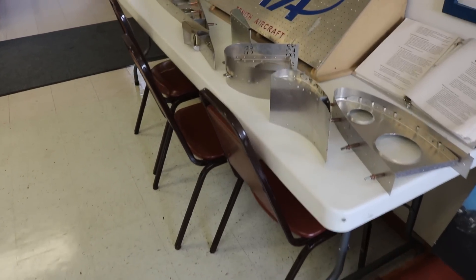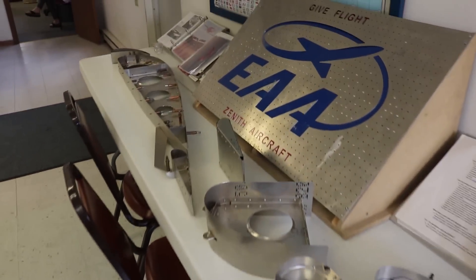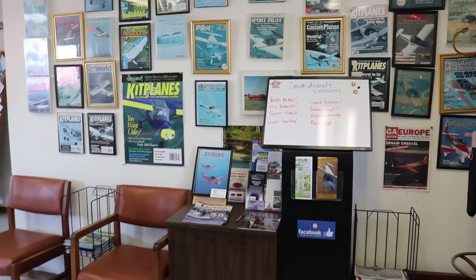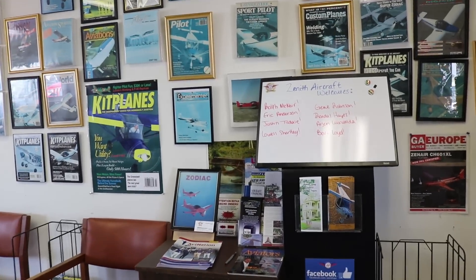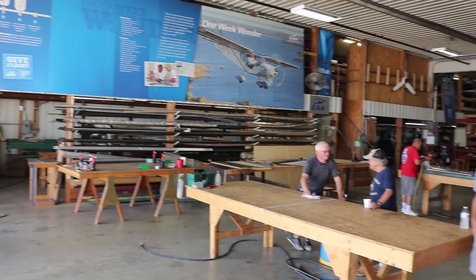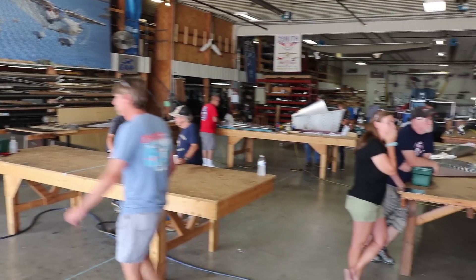That's pretty much everything that's manufactured there at Mexico, Missouri — the sheet metal and weldments. Most other parts are made at ZenAir in Canada, especially the quick-build kits and so forth. Hang out here just for a second; I'll share some b-roll footage of the Zenith aircraft line.